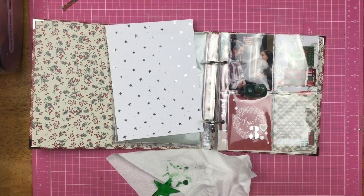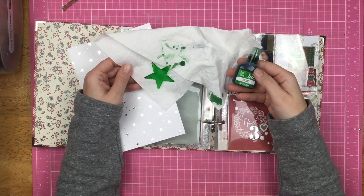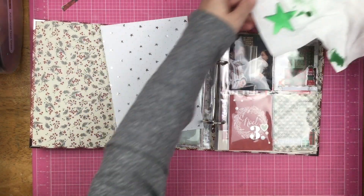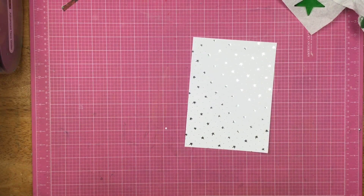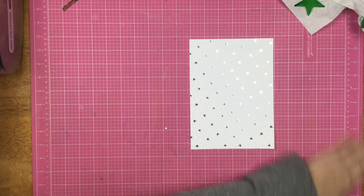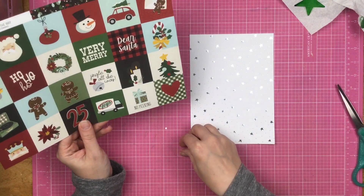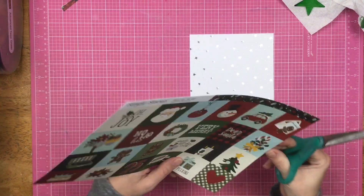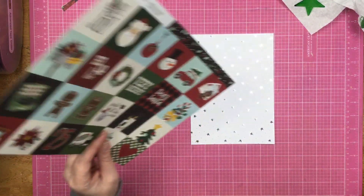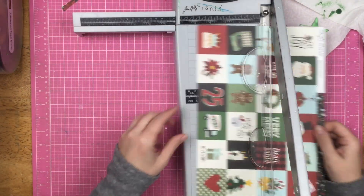My original plan was to do something fun with the tag, but I decided to go ahead and do this filler page that is on the back of my day two. The front of it is that Christmas tree-esque pocket shaker that I made, and I decided to put some pretty stuff on the back of the album over here.